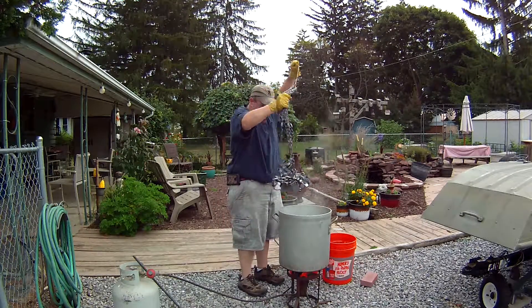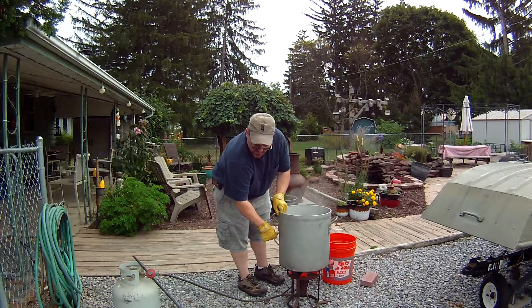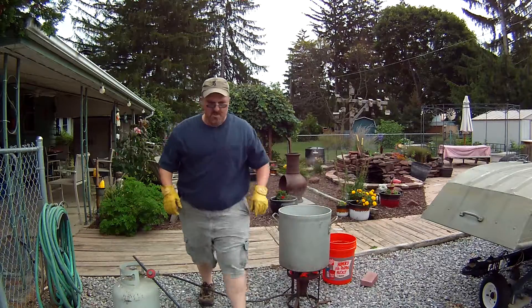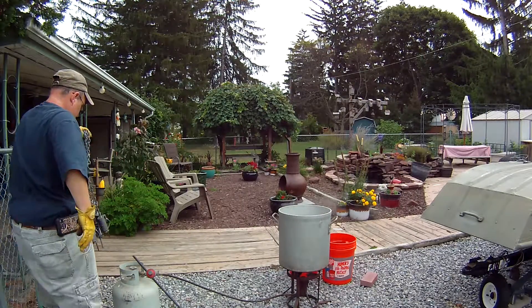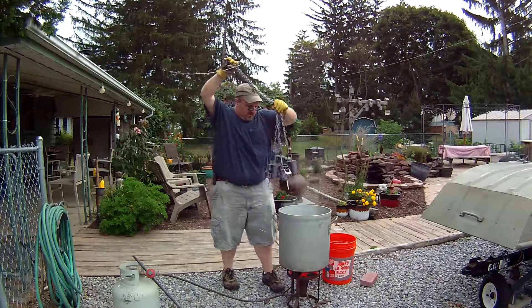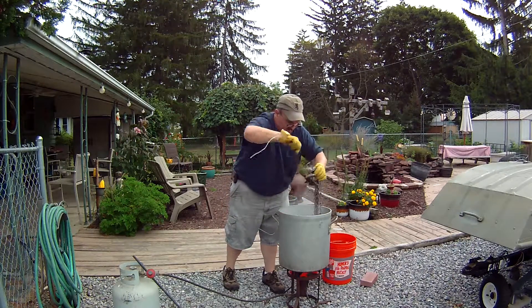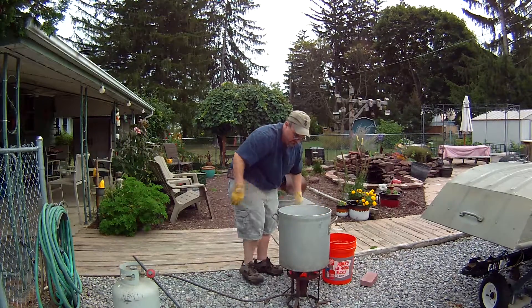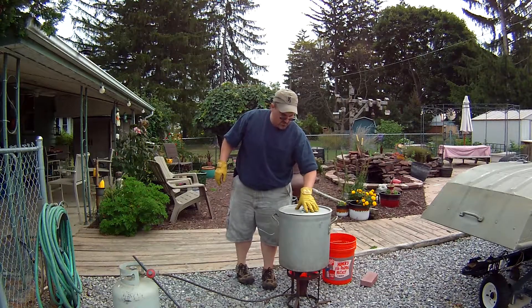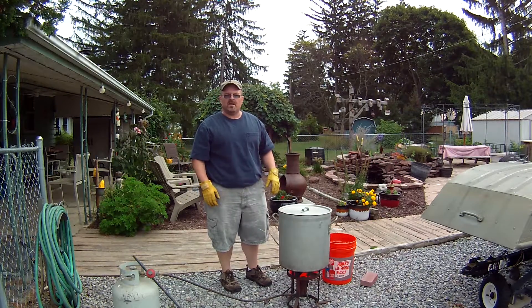With all the traps wired together, I'm going to lower these down into the boiling water, and bend the wire over the side so I can lift them up later. I'll grab another batch of traps and lower everything down in the same way. Then I'm going to put the lid on and let them boil for 20 to 30 minutes, and then we'll drain the oil film off the top. I'll show you that as soon as these are done.